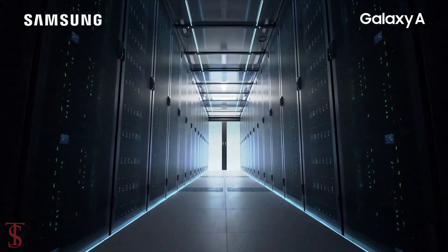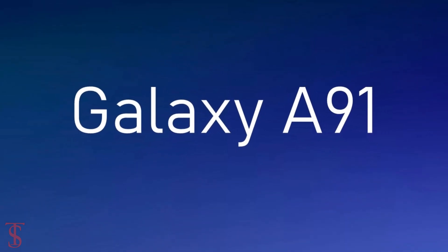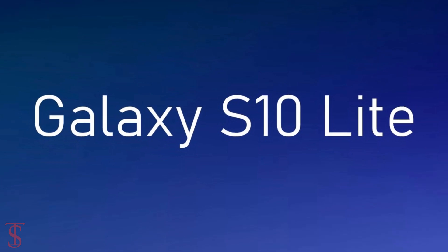Samsung is set to launch its new smartphone under the Galaxy A series called Galaxy A91. It is also reported that the Galaxy A91 will launch as Galaxy S10 Lite in some markets.